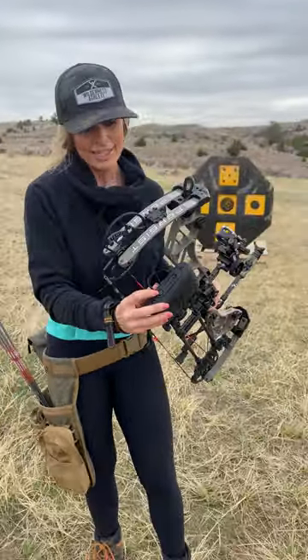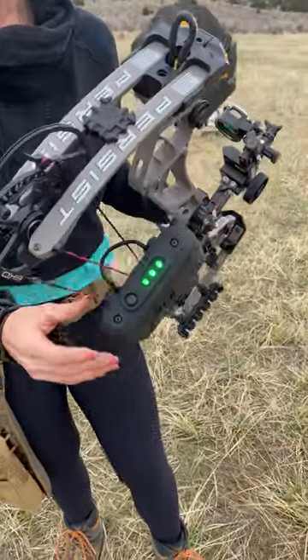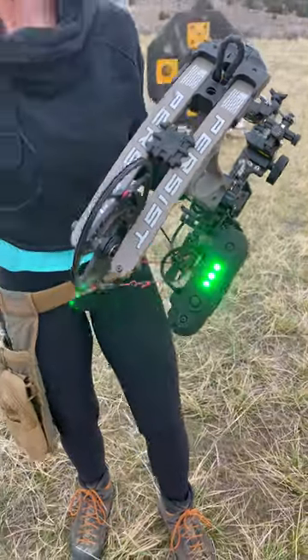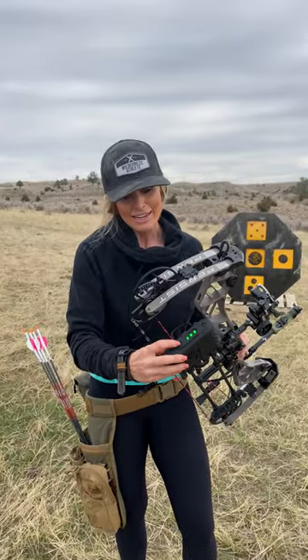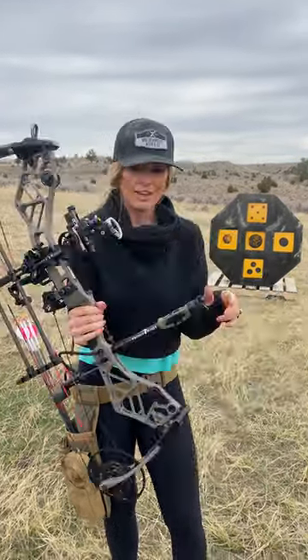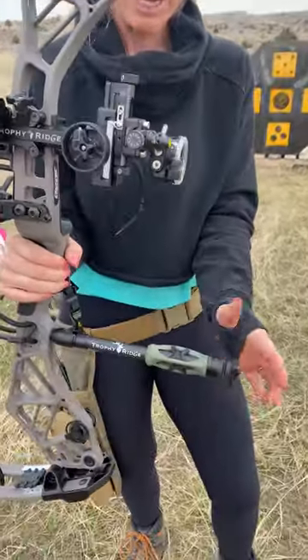I've got the Versa Light Quiver on here. This is pretty fancy because it actually has a light on it. So if I'm walking into a stand in the dark or coming out at night, I have a light in addition to my headlamp. And on here I've got the Hitman 2.0 Stabilizer.